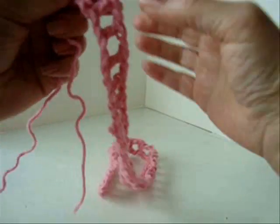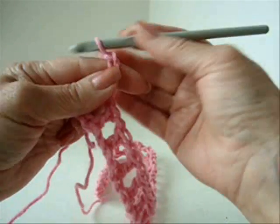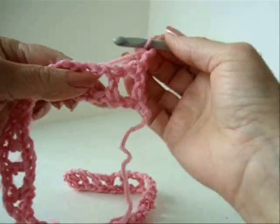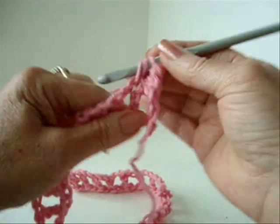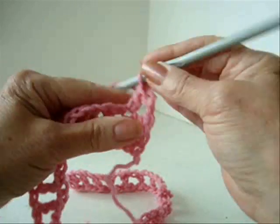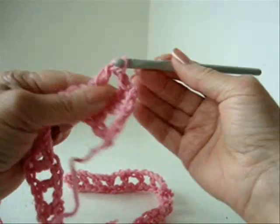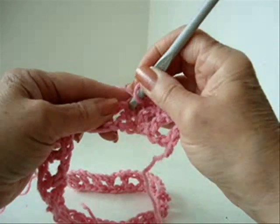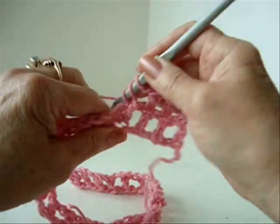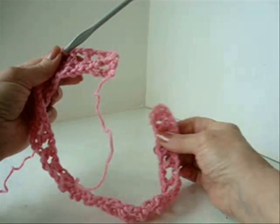I've worked all the way down the chain at the end of the row. Chain three and turn. Double crochet in the next double crochet, chain one, double crochet in the next double crochet, chain one, double crochet in the next double crochet. You're going to repeat that all the way across the row.